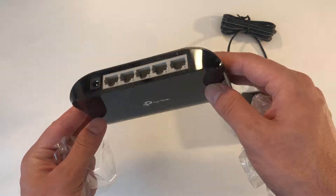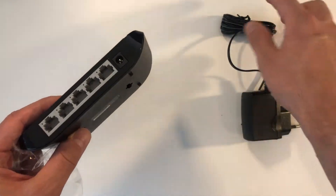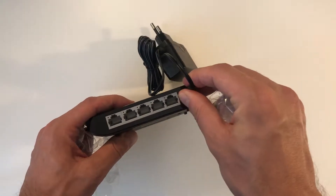Here is a close up — what you get is basically just the switch, the power cord, and the manual which I already put aside.